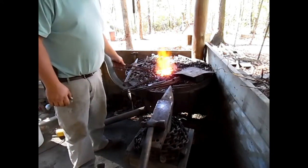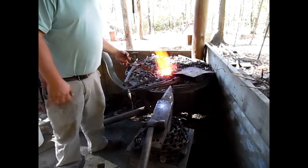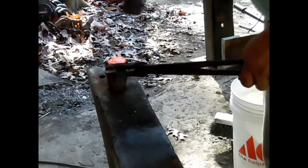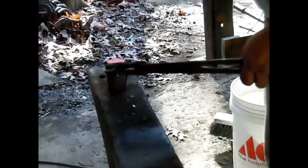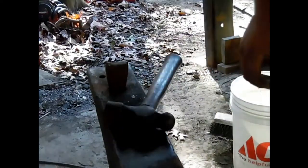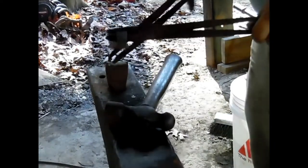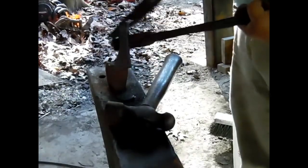I'm going to cut that edge off with the hardy. I'll try and swing over and show you. I'm going to grind this, but I cut a nice straight line. When I can break it and take some of that meat out that I'm working, I can get a better curve, a better bevel on this edge here.